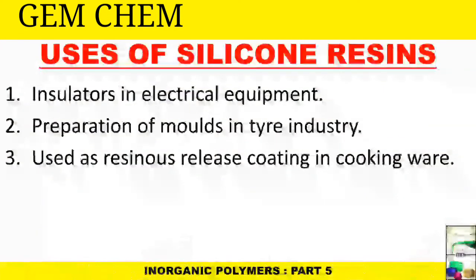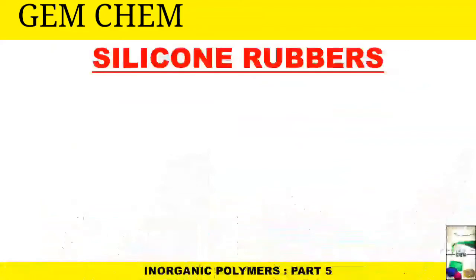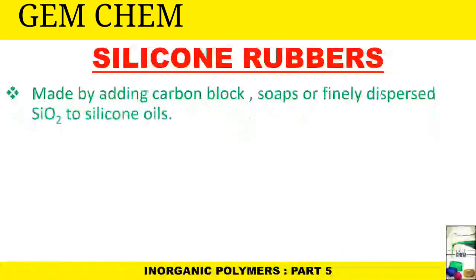The uses of silicone resins include: use as insulators in electrical equipment; preparation of molds in the tire industry; and use as resinous release coatings in cookware.